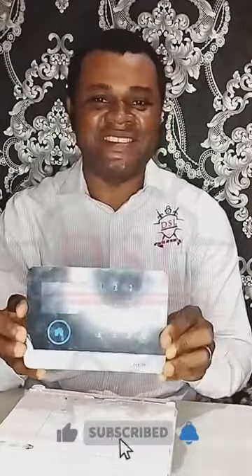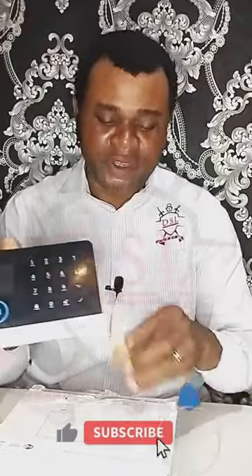You can also use the Tuya app on this device, which is why I love it so much and recommend it. It comes with a 1000 milliampere battery as backup in case of power outage. There's a power button to switch the system on.